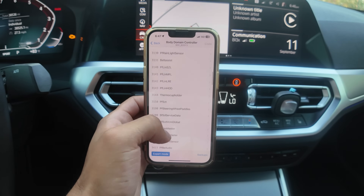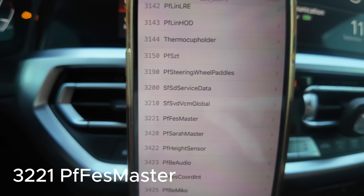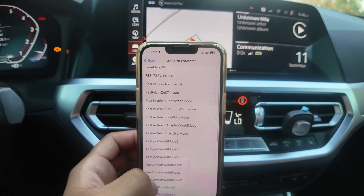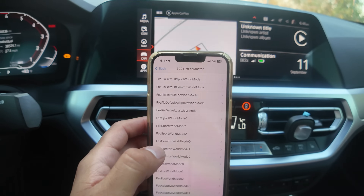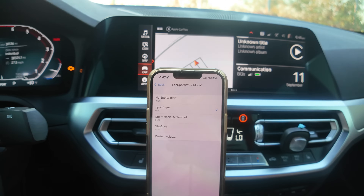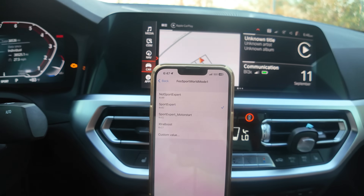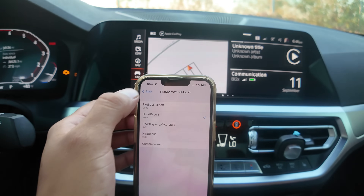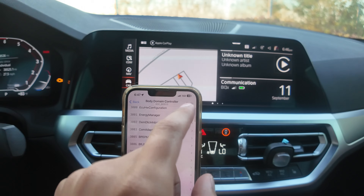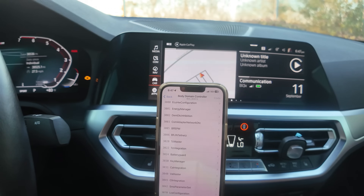You're looking for 3221 FPF FES Master — click that one. Then scroll and look for Sport Mode World Mode One — click that. Then you're looking for Sport Expert, which is Sport Plus. Mine's already selected because I already installed it, but you would click that. Then go back, go back, and press Code. Your car will go ahead and code it in and then restart.